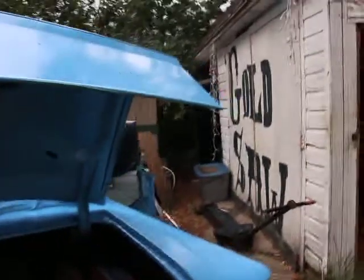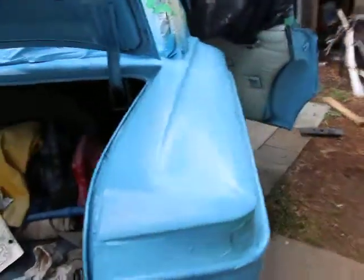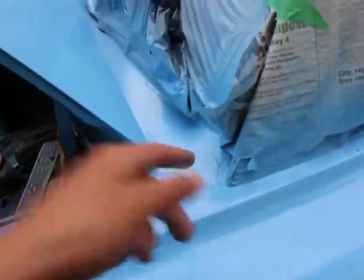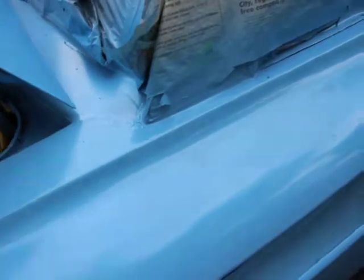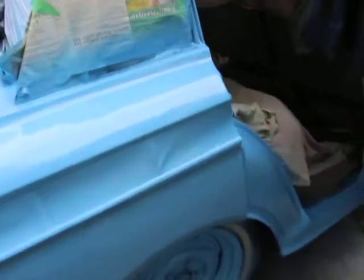You can actually see the reflection — nice reflection. Here I dumped a lot of paint because there was a crack starting there. Some cracks require more sanding — a little more sanding.